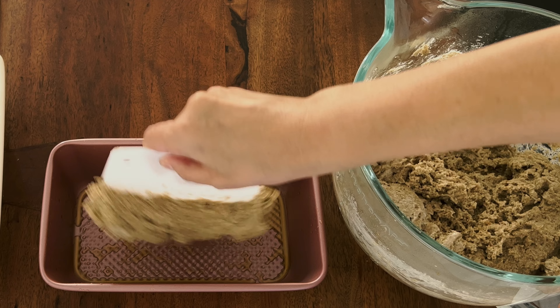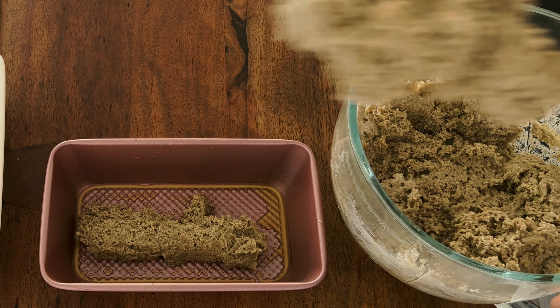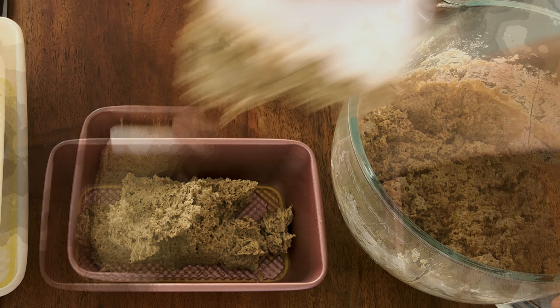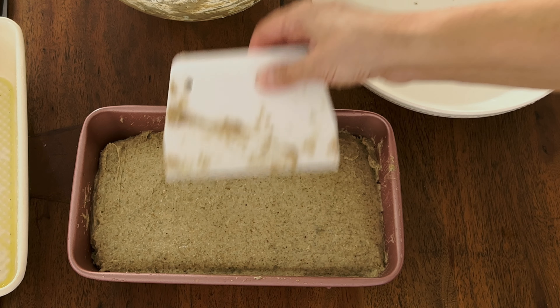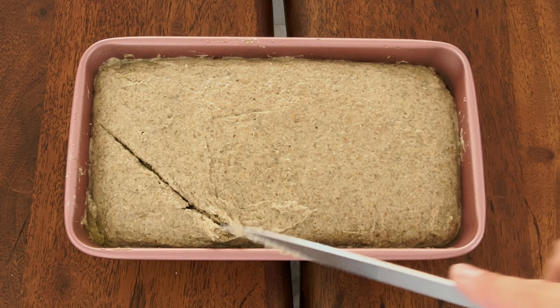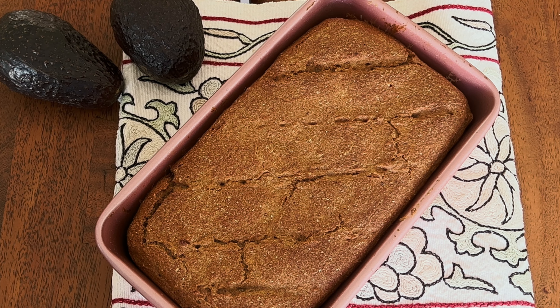We'll bake our bread 15 minutes at 425°F, 45 minutes at 375°F, and then half an hour at 350°F. Rye bread made only with rye flour is usually ready only the very next day — after you bake it, cover it well and wait one more day. It requires patience.